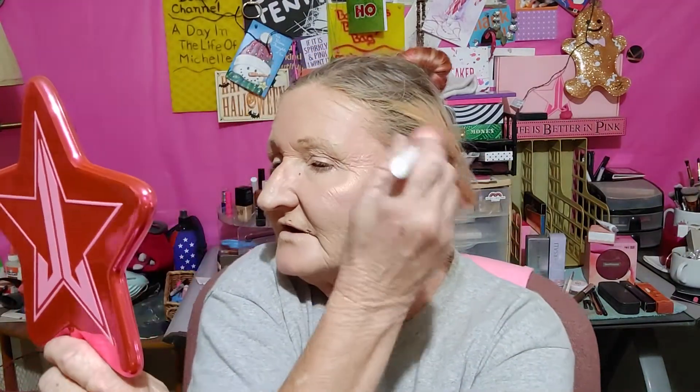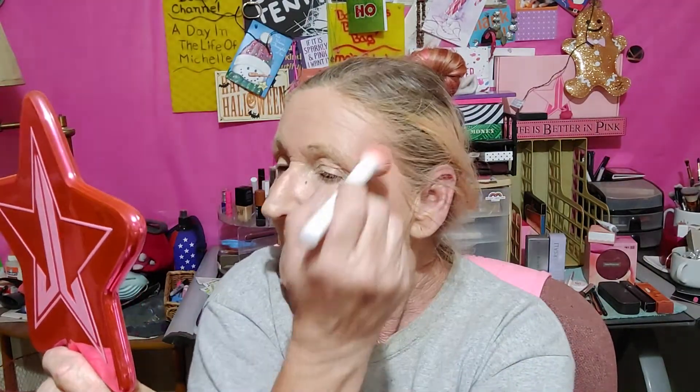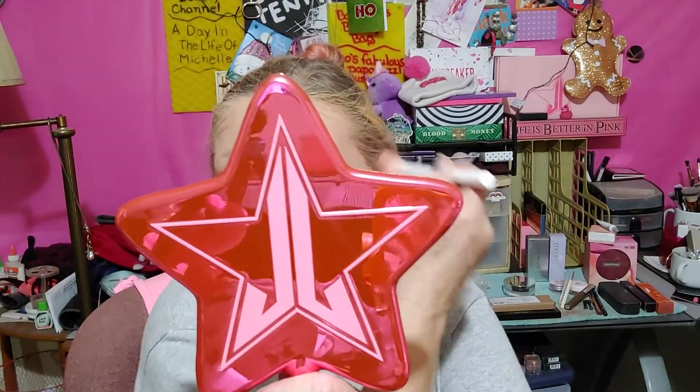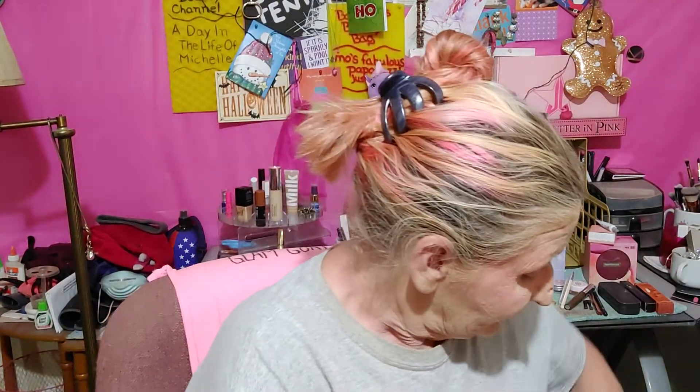So that orange kind of melts your pink into your bronzer a little bit. It looks good on some skin tones and not so good on others. The only way to really tell if something's going to work is to try it — if you don't like it, a little soap and water will take care of that. A little Boxycharm cleanser.